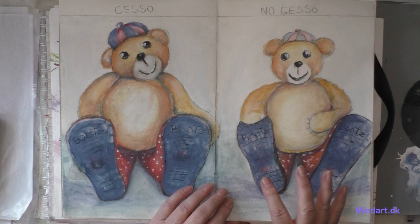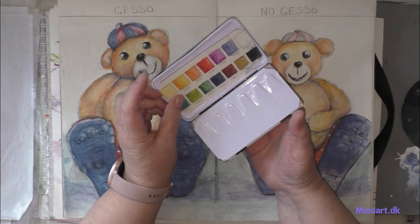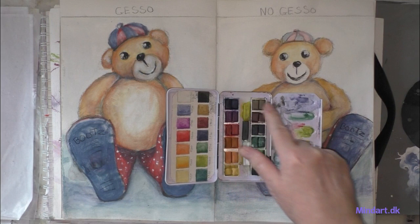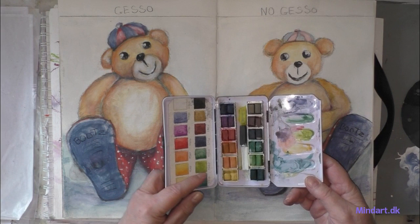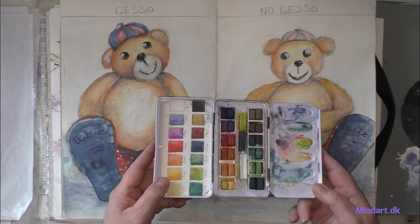This page is made only with inktense and water, and I have to layer a lot to get the darker colors — I don't have to do that on the gesso page. I paint with inktense, and these inktense blocks I made myself into a little palette. I took my large inktense blocks and cut them to mix into these little cubes. I had an empty box and used it — though I think you can buy one like this already made, so you don't have to make one yourself.